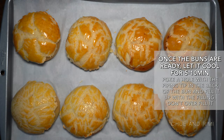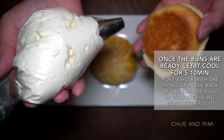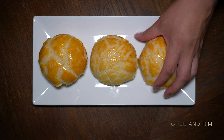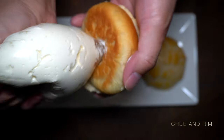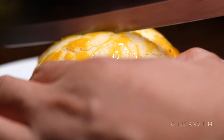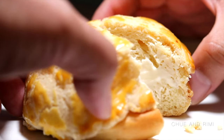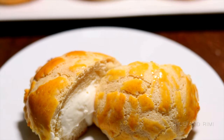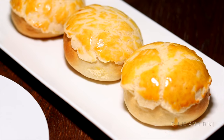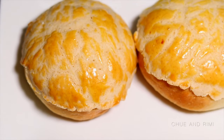Once the buns are finished baking, take them out of the oven and let them sit for about 5 minutes. Once the buns are cool enough to handle, we will be adding the fillings. Now we have ourselves a finished pineapple bun with cream cheese filling! All the details of this recipe will be in our blog post. If you like this recipe, share it with your friends or family. Don't forget to subscribe for more yummy recipes. Follow us on Instagram and our blog — all the information is given below in the description box. Thanks for watching and we'll see you next time!